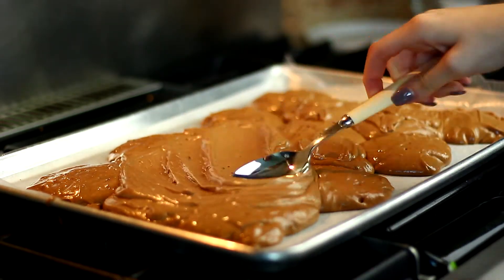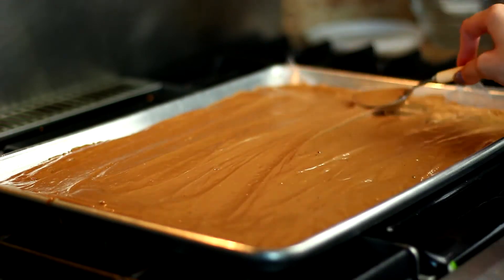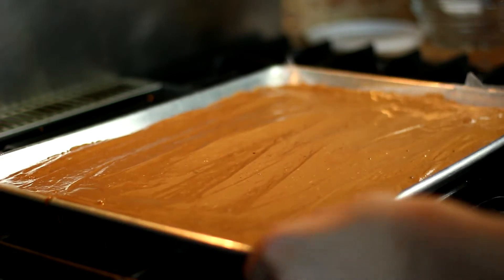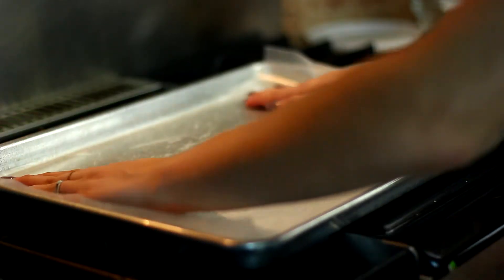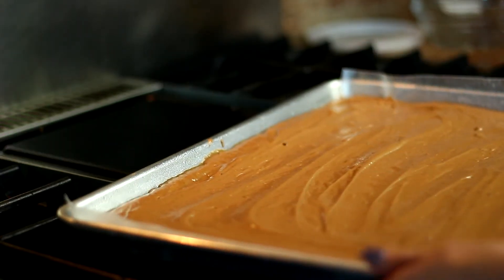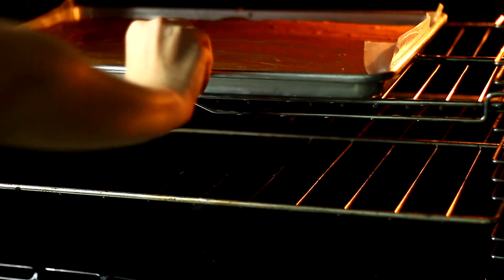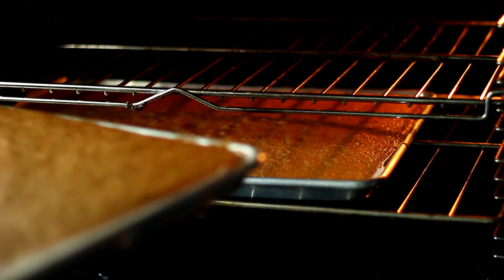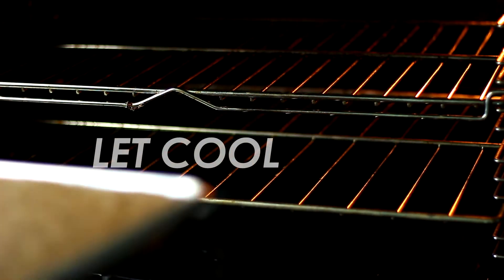I leveled it out, tapped the air bubbles out, and repeated that all over again with another cookie sheet. Then I popped these into the oven preheated at 360 degrees Fahrenheit for 25 minutes. Once done, I took the cakes out and let them cool — I put them in the fridge for about 10 minutes. It's really important that you let them cool.